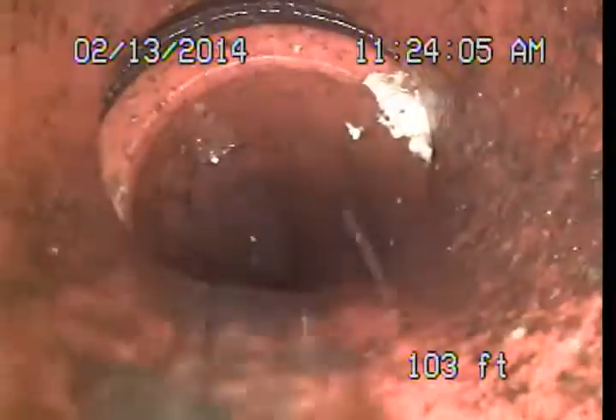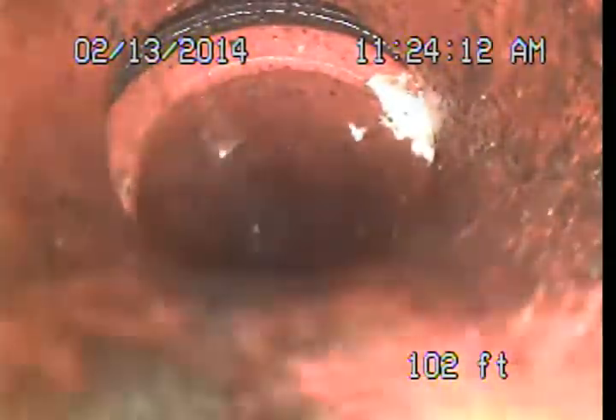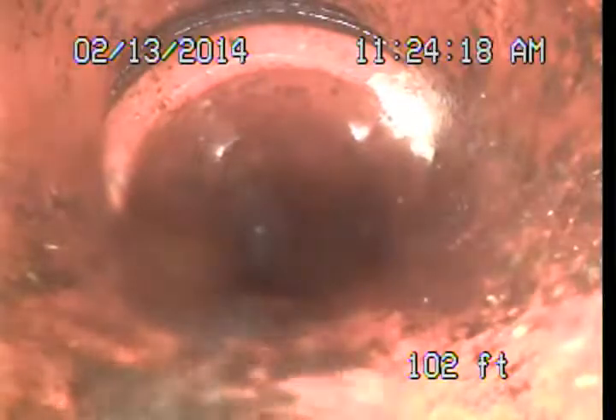The criteria for main sewer line clean outs is every 100 feet of pipe, at the upper end of each branch of the system, or after 135 degrees of bend or turn. We have definitely far exceeded those criteria.